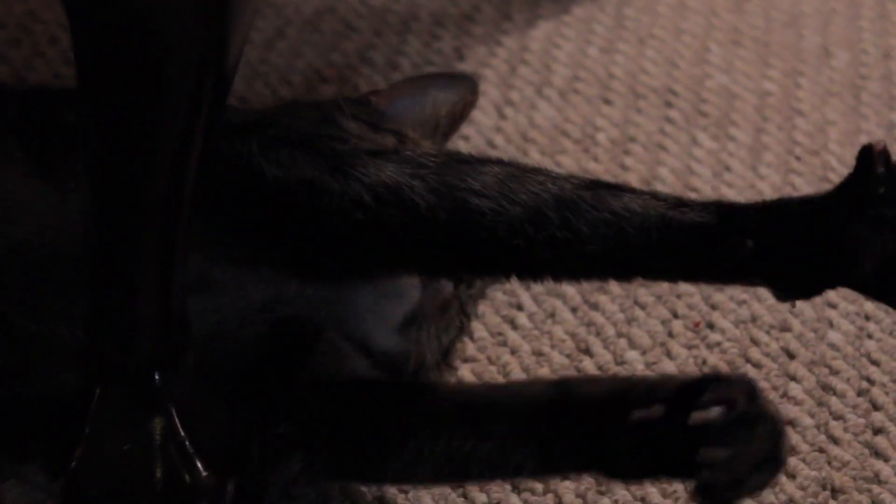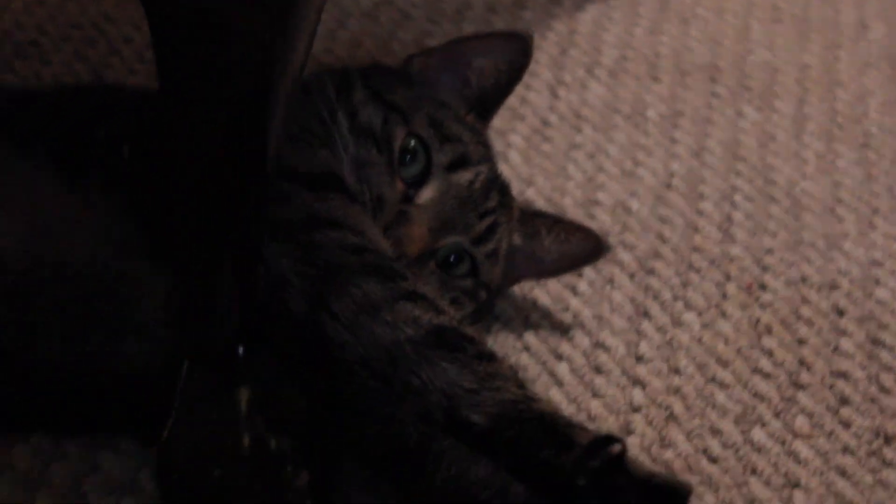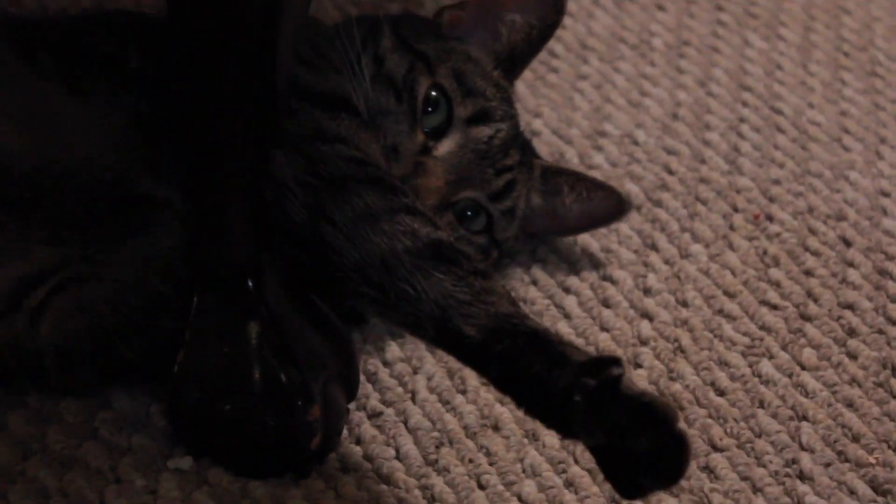Also I was cat sitting at the time, so if you see the kitty pop in and out of frame — here he is, his name is Riku, and he's really cute.